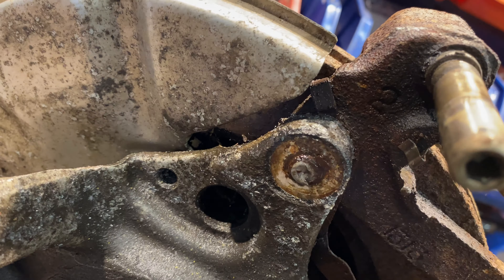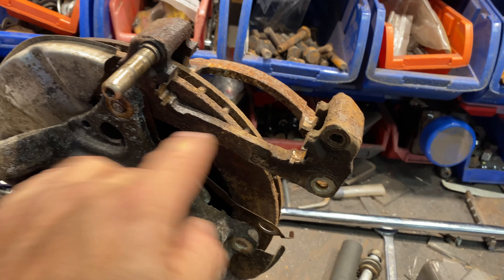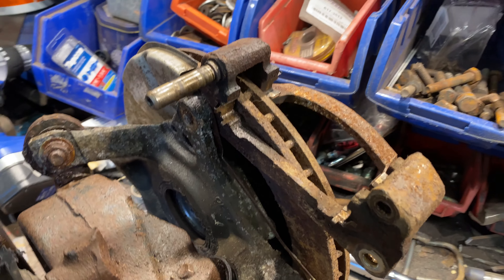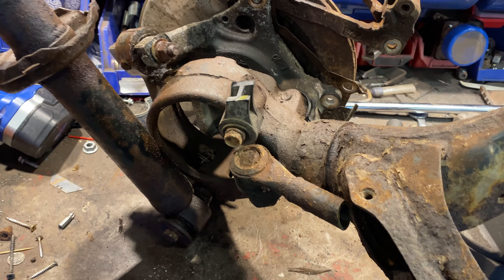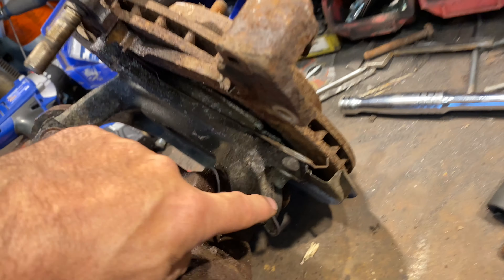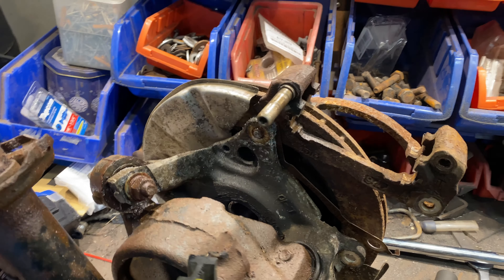That one was already snapped - that was not me. In order to get the carrier off, it needs to go that way. Luckily it is threaded into the carrier, so if I can get it through there I'll be able to get the stud or bolt out. But I can't do that until I get the disc off, and I can't get the disc off because I can't get those screws out that are holding the disc on. They're using Phillips screws to hold a brake disc in place - I just can't get it off, and I don't want to destroy these little bolts. I'm going to have to get an impact driver - you know, the thing you put on and hit with a hammer. It's a vicious circle.